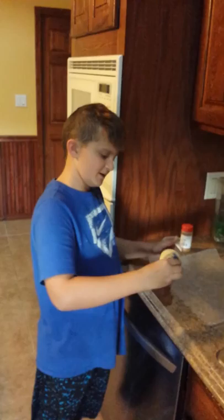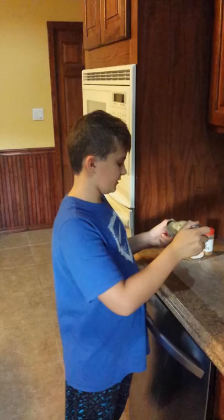Hey guys, it's Town here. I'm going to be making my first cooking video. We're going to be making my recipe croissant rolls. I know a lot of people use it, but my grandma taught me how to make them.